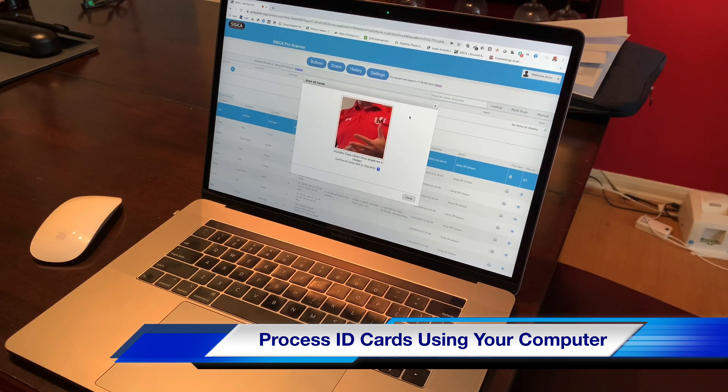So if you have a PC, a Mac, a Chromebook, if you're using Chrome, and you have a camera, and you have internet, you should be able to use your computer to process any barcodes.